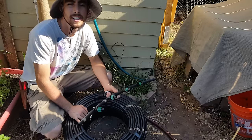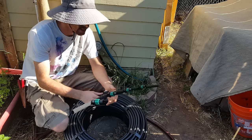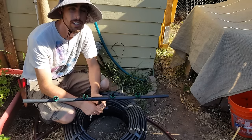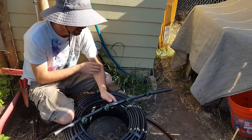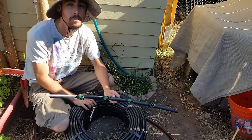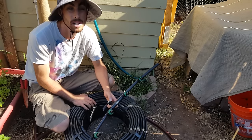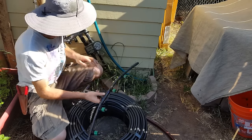Hey everybody, today is June 19th and I'm going to be working on my market garden irrigation. I've got 13 beds left to finish and then my whole market garden main system is completely set up — all that needs to happen after that is planting, so it's really cool.